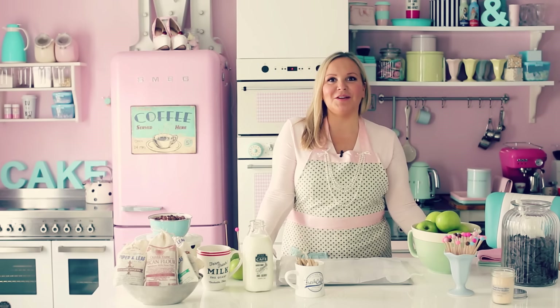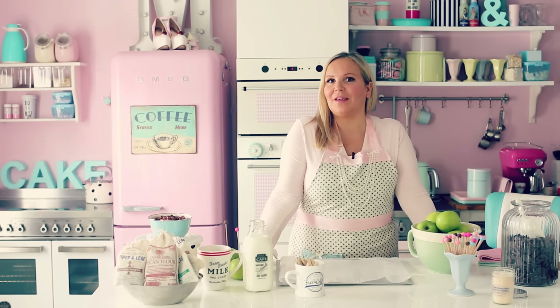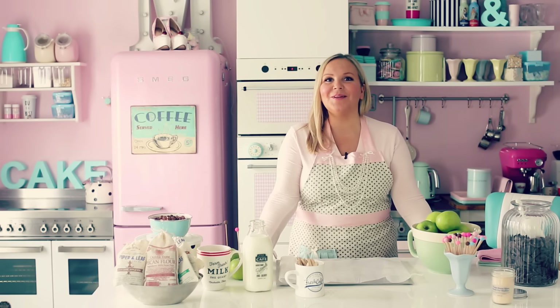Hi guys! Welcome to another episode of Manuele Stylen. Today I'm gonna make really delicious caramel apples.